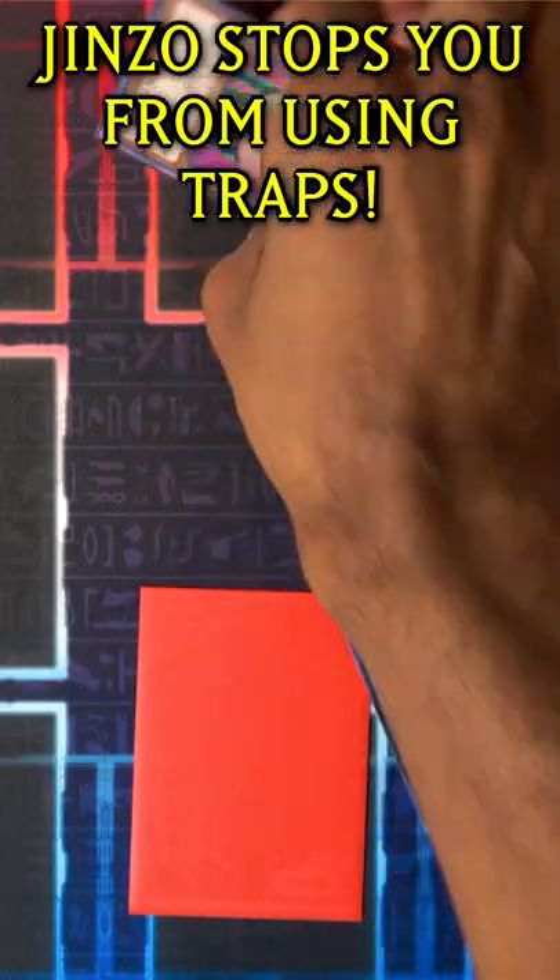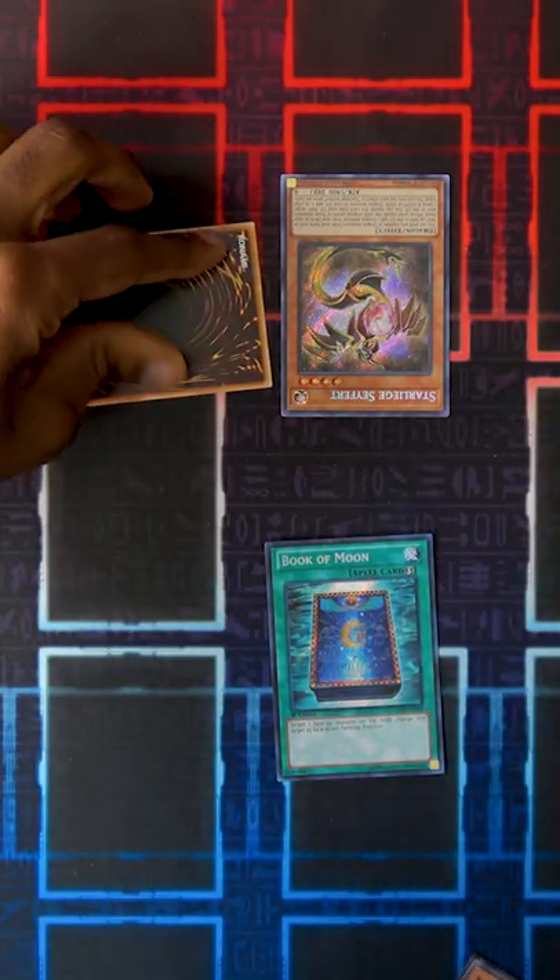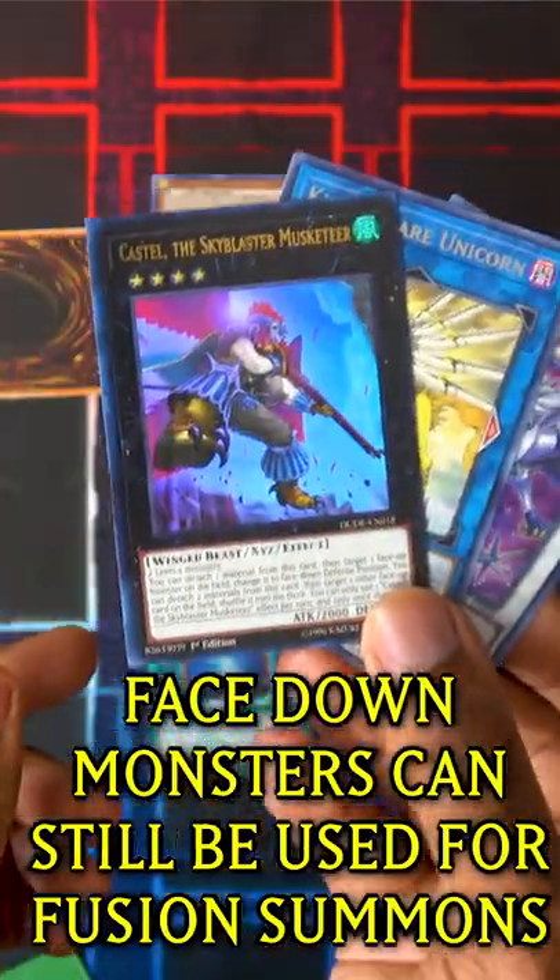You can also use Book of Moon to flip down a pesky monster with an effect that's stopping you from doing your plays. And finally, you can use Book of Moon to flip monsters down so that they can't be used as Synchro, Xyz, or Link material.